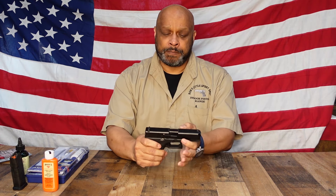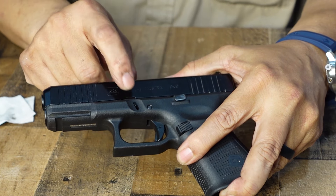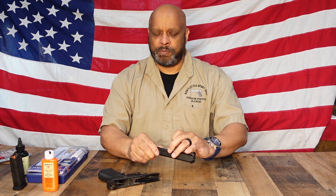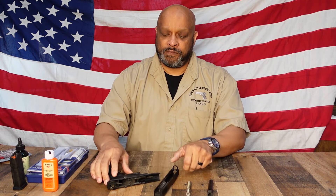Once you pull the trigger, you have tabs on both sides of your Glock — one tab here and one tab on this side. You're going to grab those two tabs with your thumb and index finger, pull the slide back about an eighth of an inch, pull the tabs down, push the slide forward and take the gun apart. At that point you'll remove the recoil spring assembly, the barrel, and the slide. So these are the four components that we are going to focus on cleaning today.